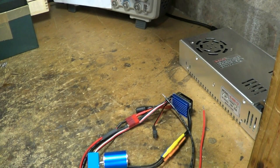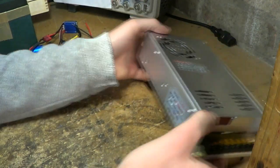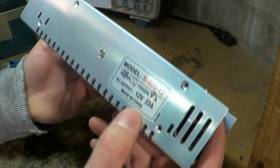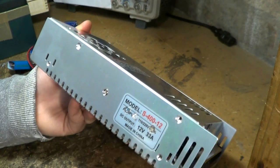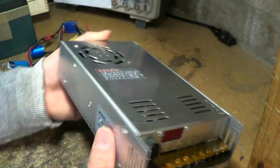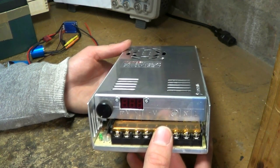It also needs to be at quite a high current — this is a 25 amp speed controller. So I got hold of a standard Chinese power supply off eBay. This is a 12 volt 33 amp supply, model number S412. These are generally called S then the power rating — 400 watts — and the output voltage, 12 volts in this case. I modified it to give a variable output voltage anywhere from about 4.7 up to 15 volts.